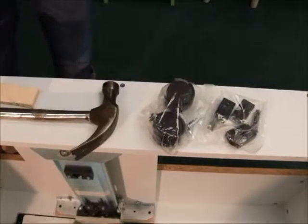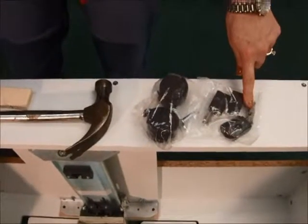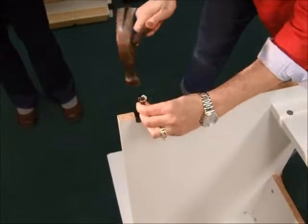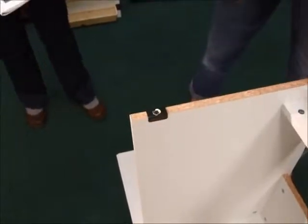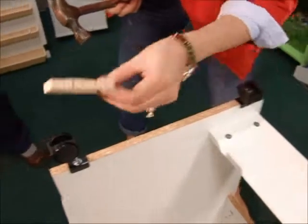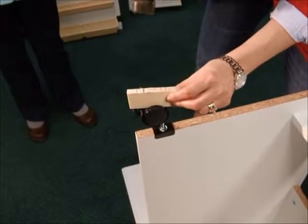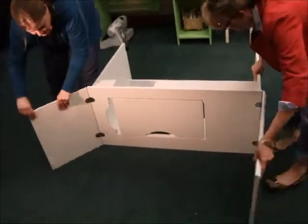We'll now install the casters. Locate the bags containing your casters, a second bag containing the caster clips and caster inserts. Install the caster clip over the holes in the sides of the panels. Tap the caster insert through the hole in the clip and into the board. Now install the locking casters to the front of the cabinet and the non-locking casters to the back. Using a small piece of wood or perhaps your cutting board from the kitchen, place it between the wheels and tap with your hammer to seat the caster into the clip. Using two people, carefully turn the cabinet right side up by placing the unit on all four casters.